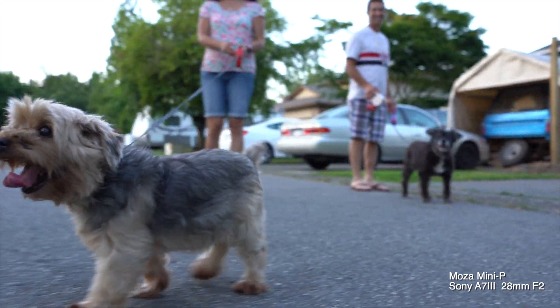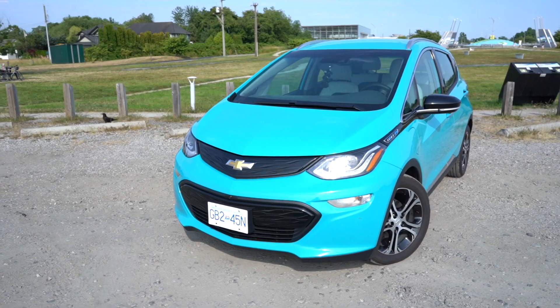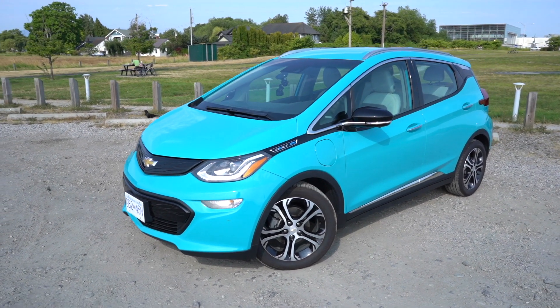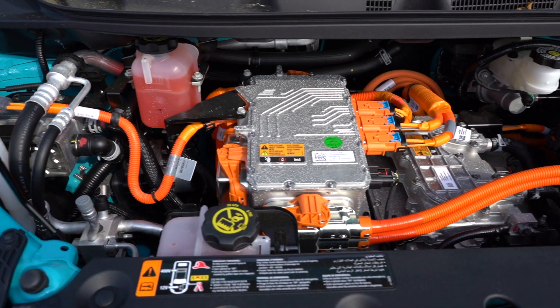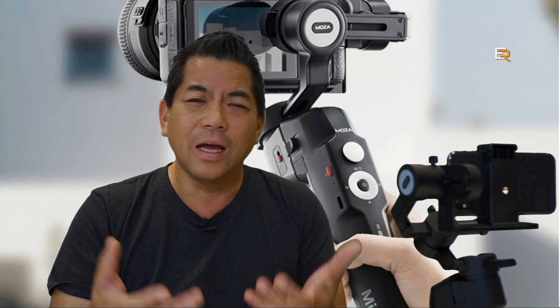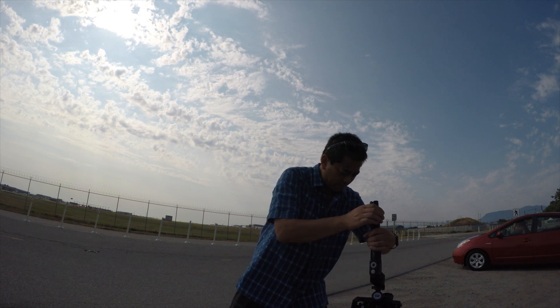Another cool thing: if you have a mirrorless camera set up on here, you can control some features. For instance, with a Sony mirrorless camera you can control focus, autofocus, shutter, and record. The best part is Sony cameras use an MSCS multi-cable and that comes included with the Mini P. If you use other cameras like Canon or Fujifilm, you can still control things but you need a different cable purchased separately. Or, a lot of times when I'm running and gunning, I just hit record directly on the camera.